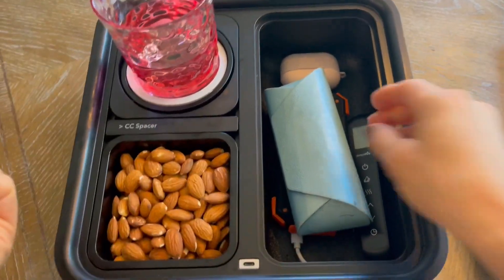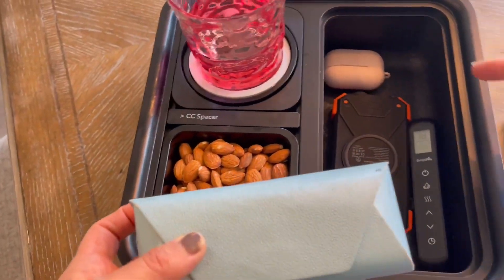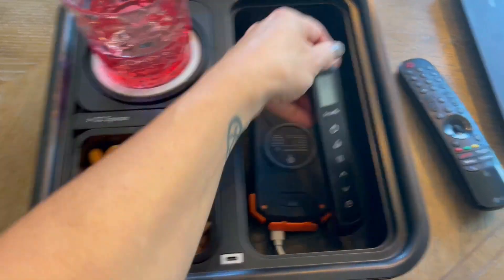Let's go inside. Lots of storage in here. This is fairly deep. I got my glass case, my AirPods, another remote for the fireplace.